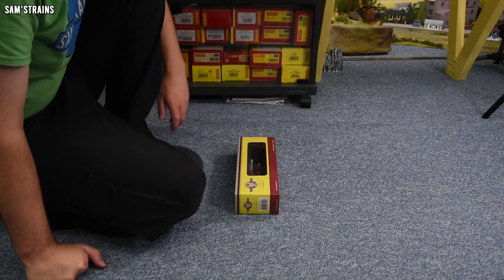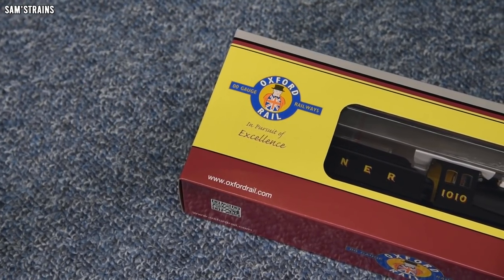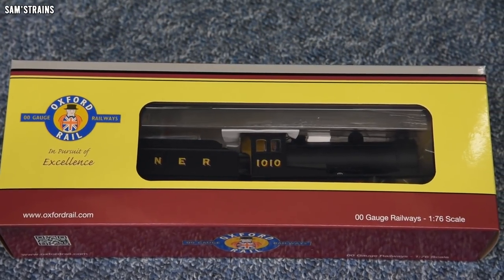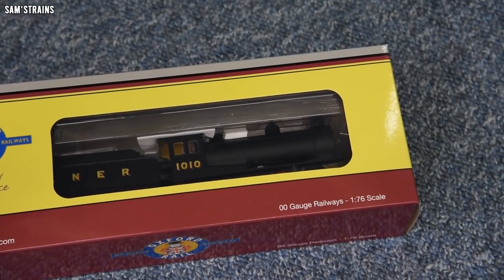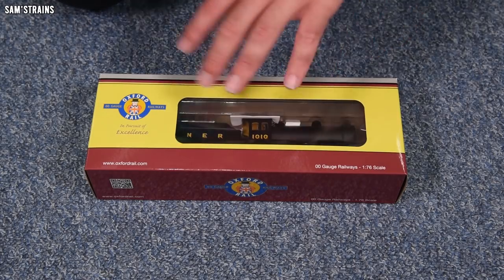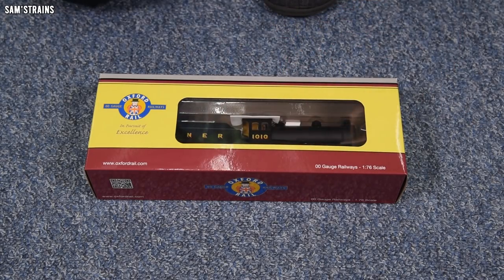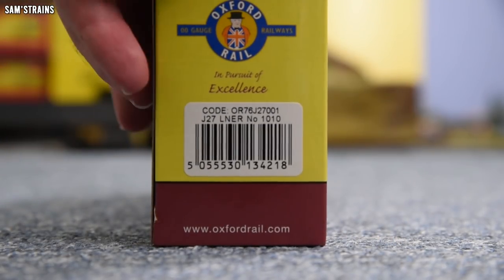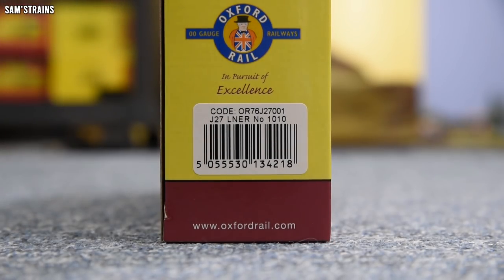The J27 — we're talking an 0-6-0 tender engine from the LNER. This loco is going to get a companion because Oxford Rail are also producing the J26, which in real life was a slightly earlier version of the same design. Comment below if you'd like to see me review that. There are going to be several different J27s and J26s, none of which are in stock yet. My version is OR76 J27001 — the J27 LNER, number 1010. Nice neat running number.